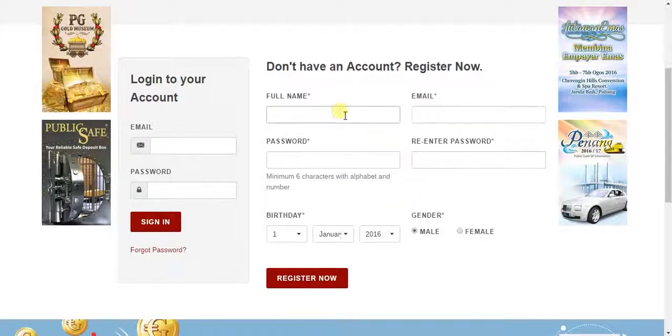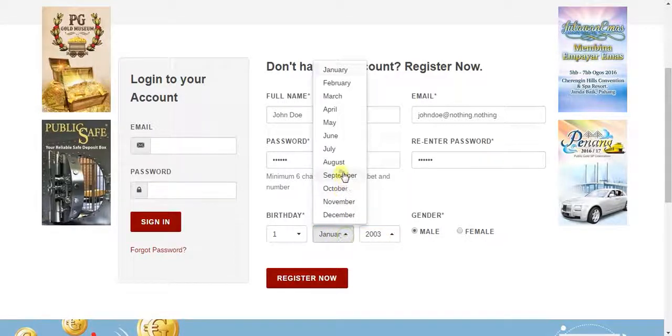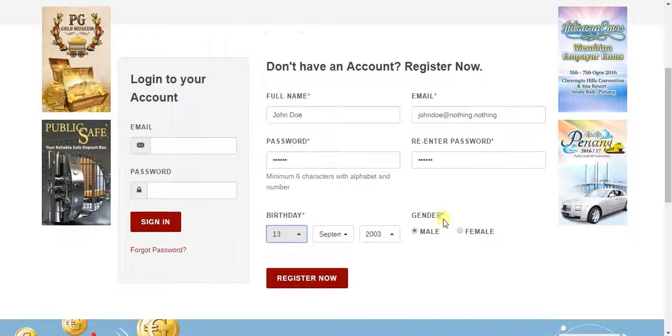Let me try to register. My name is John Doe, email will be johndoe@nothing.nothing, password, then the birthday, then select male or female, and then click Register Now.